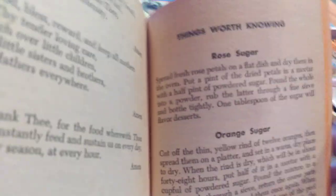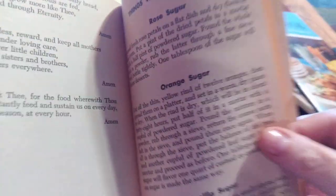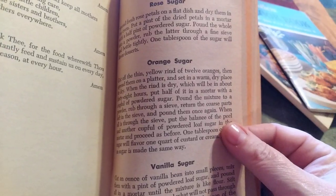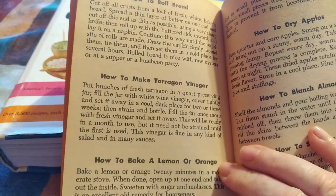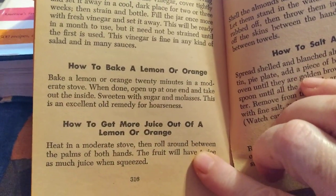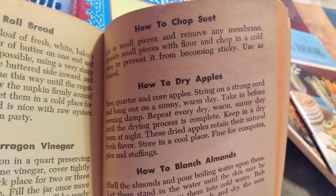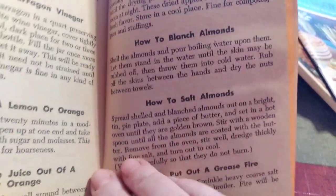This has got so many different things, and this is very old-timey stuff. It tells you how to do things you might expect, like making different kinds of flavored sugars, how to roll bread, how to make tarragon vinegar, how to bake a lemon or an orange, how to get more juice out of a lemon or orange, how to chop suet, how to dry apples, how to blanch almonds, how to salt almonds.